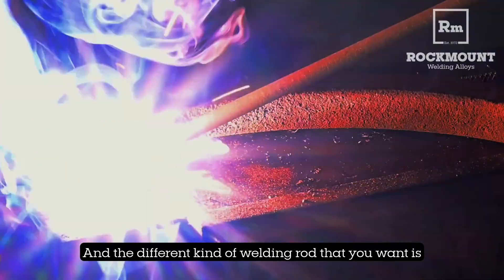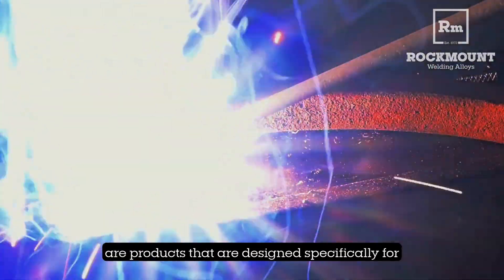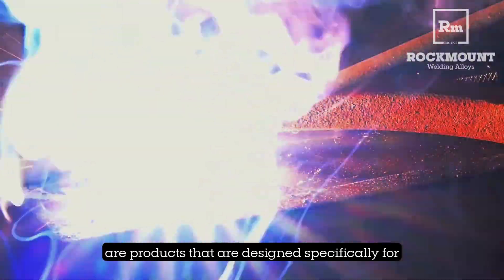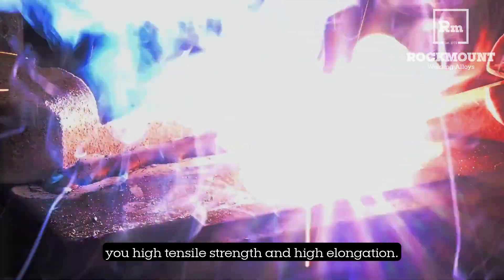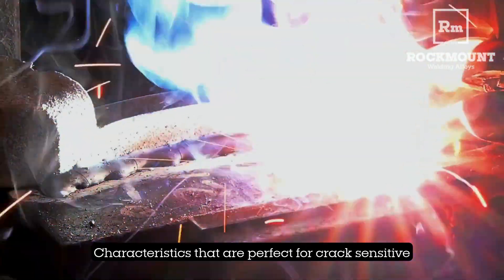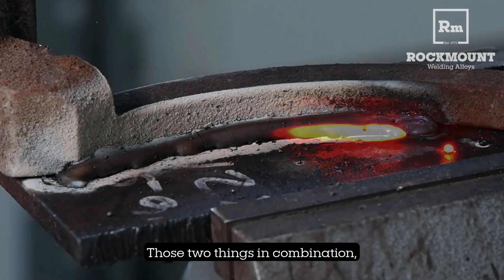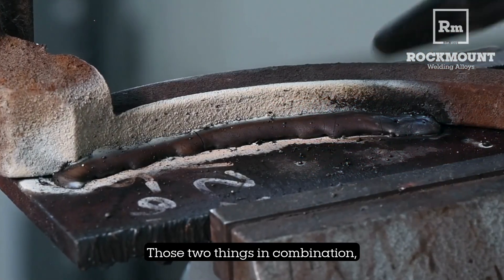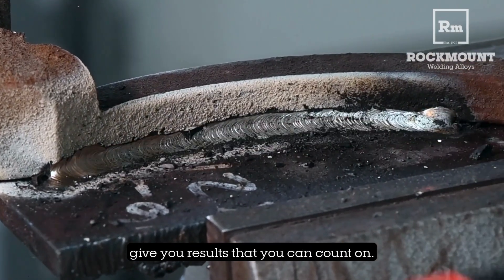The different kind of welding rod that you want is Brutus A or Brutus AAA. These are products designed specifically for welding dissimilar steels, giving you high tensile strength and high elongation — characteristics that are perfect for crack-sensitive or one-sided welds. Those two things in combination, strength and stretch, give you results that you can count on.